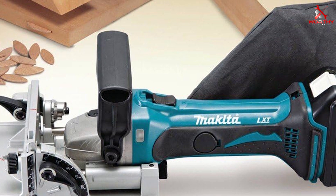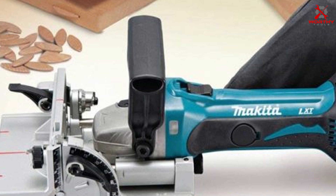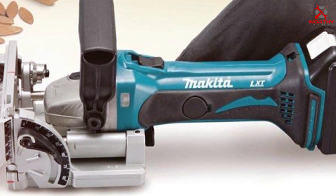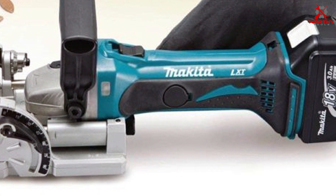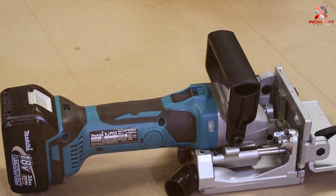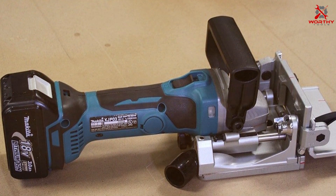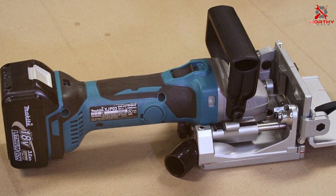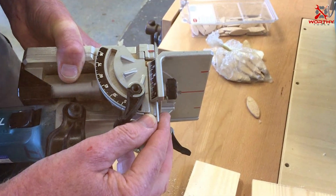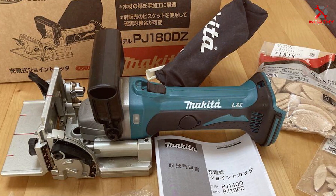The design of the Makita XJP03Z is focused on user comfort and ease of use. Its lightweight, compact form factor makes it easy to handle, reducing fatigue during extended use. The durability is impressive, with Makita's renowned build quality ensuring it can withstand the rigors of regular use. Its user-friendly interface and straightforward adjustment system make it a breeze to use regardless of your skill level, making it a great choice for a high-quality, versatile, and convenient cordless joiner.